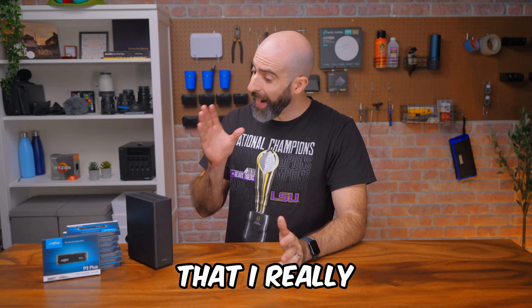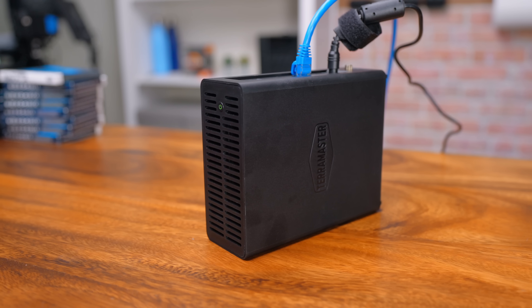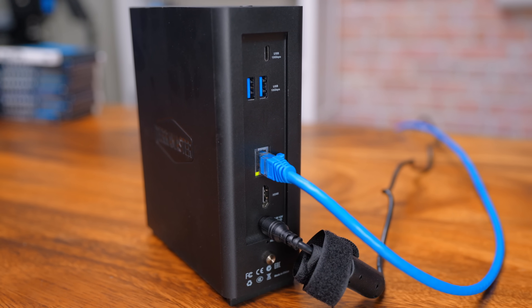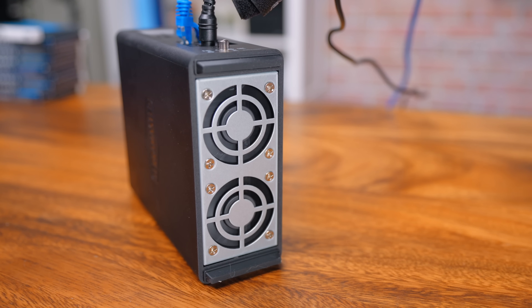Sometimes I get something to review that I really want to like, like this tiny NAS from TerraMaster that can house eight NVMe drives. Yeah, eight. I have so many mixed feelings on this thing, I really don't know where to start. Guess I'll go ahead and give you the stats.